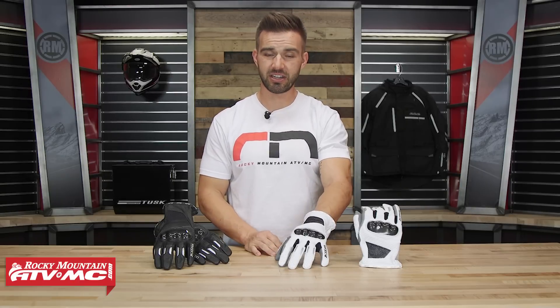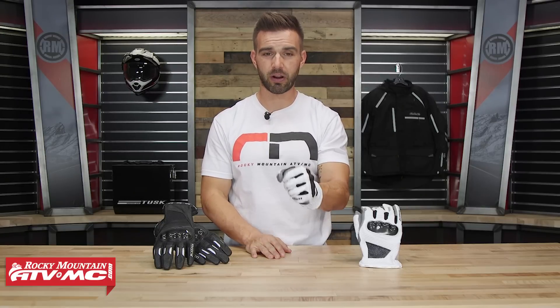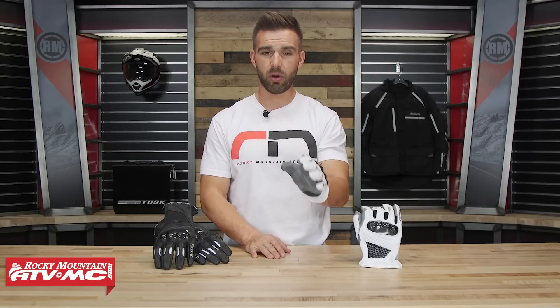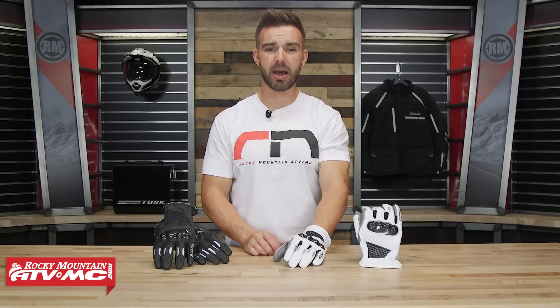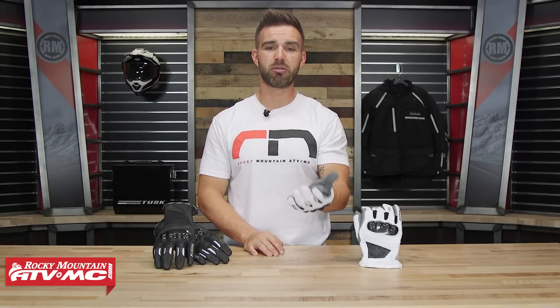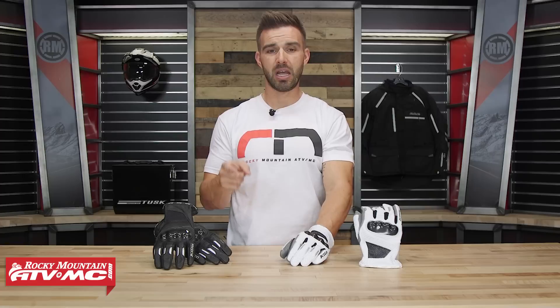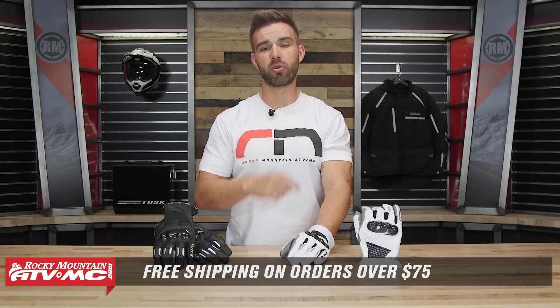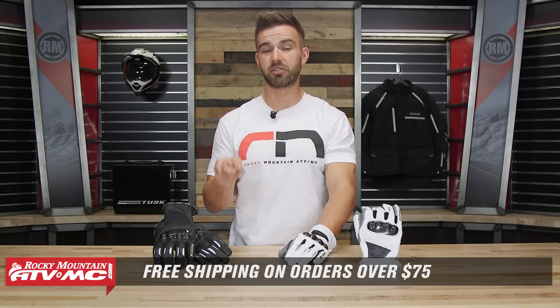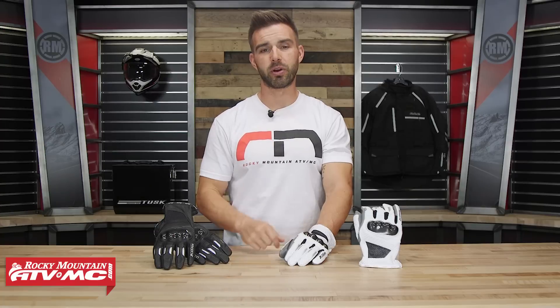And there it is — that is the Induction glove coming from Klim. If you're looking for a full leather construction, really good protection, but a glove that's going to breathe well for hot or warm weather riding, put this one at the top of your list. If you guys have any questions about it, comment below, give us a call or chat live online and we will get your questions answered. Some of the best advice I can give when shopping for gloves is to read or write reviews on the product page — you can ask questions and get answers from customers who have bought these gloves. Remember guys, orders over $75 ship free. And if you haven't yet, make sure to click Subscribe on YouTube to stay up to date on the latest gear guides, product reviews, and how-to videos we are constantly rolling out. I'm Chase here at Rocky Mountain — we'll see you on the trails.